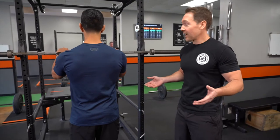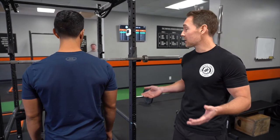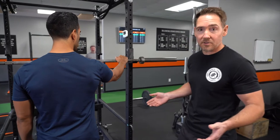First, we're going to demo the stretch, and to do that I've got my coach Saul here — he's going to help us out. What we're going to do is have Saul take a grip on the bar that places his thumbs at about the 32-inch mark, this inside mark right here. He's going to put his thumbs on top of the bar and take the normal grip we'd use for the squat.